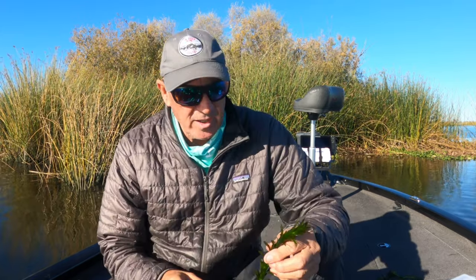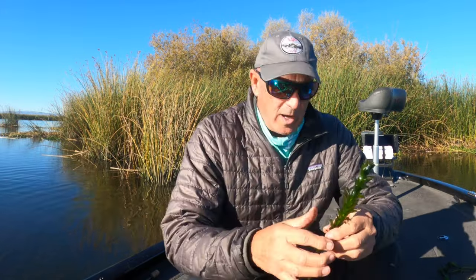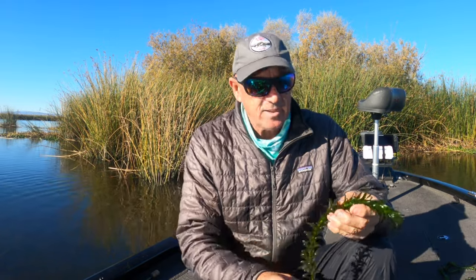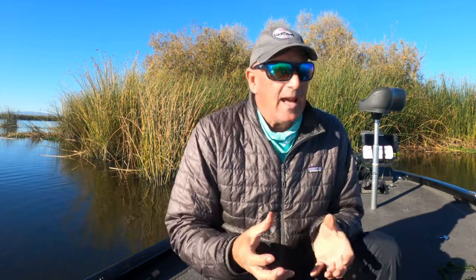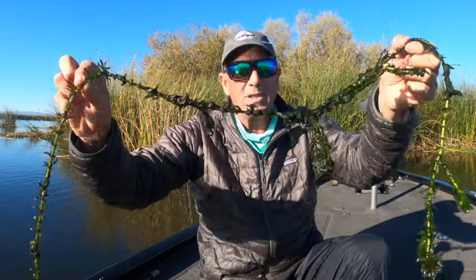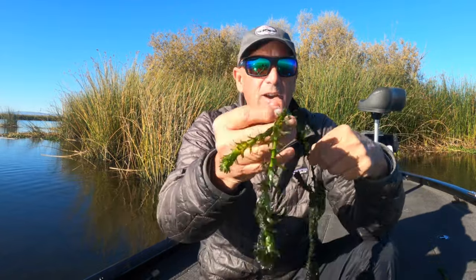Let's talk about vegetation. What we have here on the delta is actually elodea, or Egeria densa — Brazilian pond weed. It's good to know a little bit about this stuff. When you have it in a system, it generally grows in about four to eight feet of water where it's at its healthiest. When it's growing vigorously, it's very green and very brittle — it breaks real easily. This particular piece I've taken from an area that was about four feet deep.